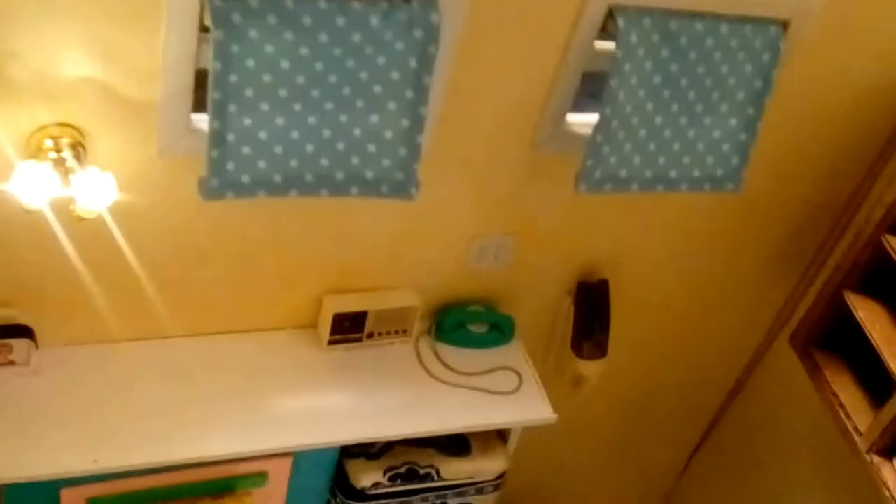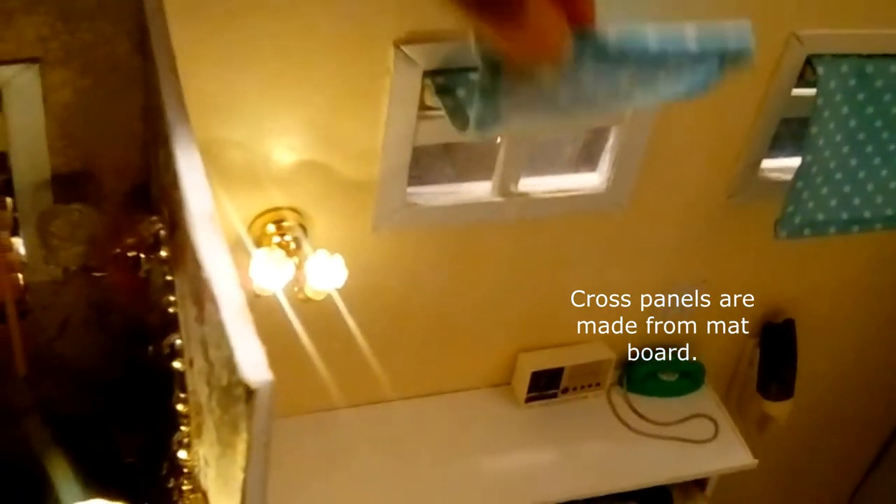Then there's the turquoise telephone, a clock radio, and a TV — both items are from the 1960s — along with the tulip lamp. On the windows I added cross panels and roll curtains.